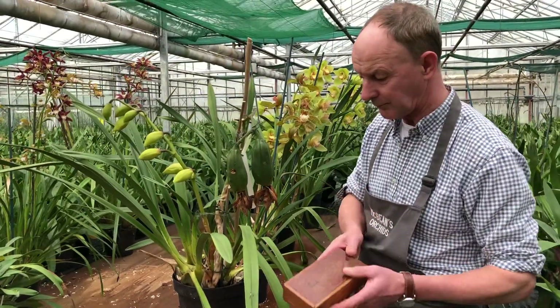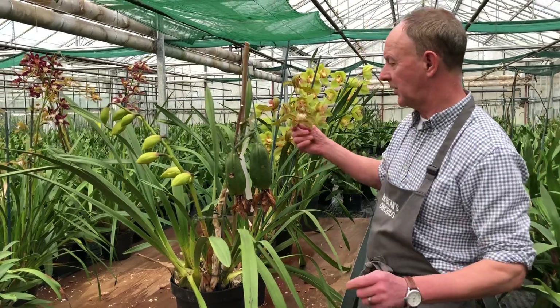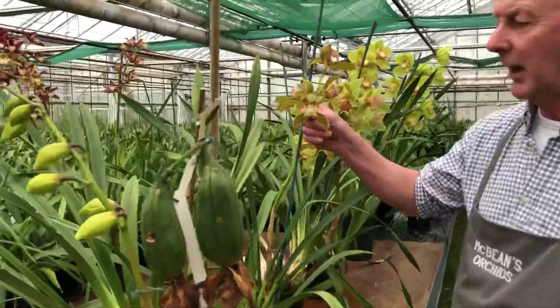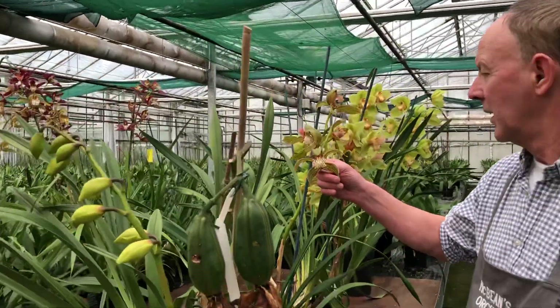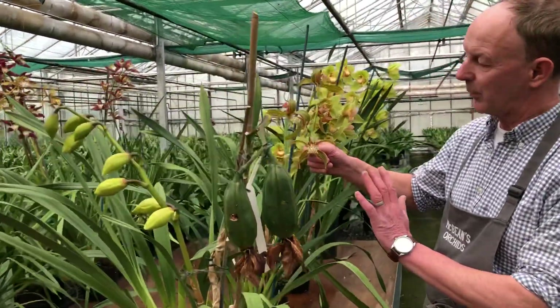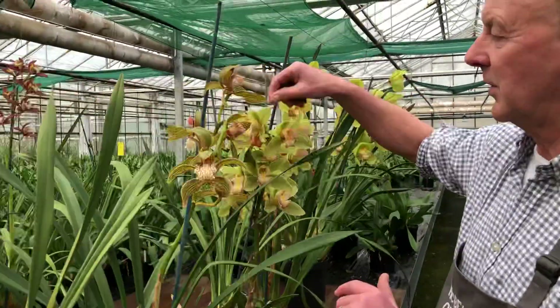Just to give you an example of what we do: this is a species, this is Traceaeanum. This is sort of Indochina, sort of into the Himalayas - a lot of these sorts of things come from there. Now just to show you the line of the breeding, this plant was bred in the 1960s.